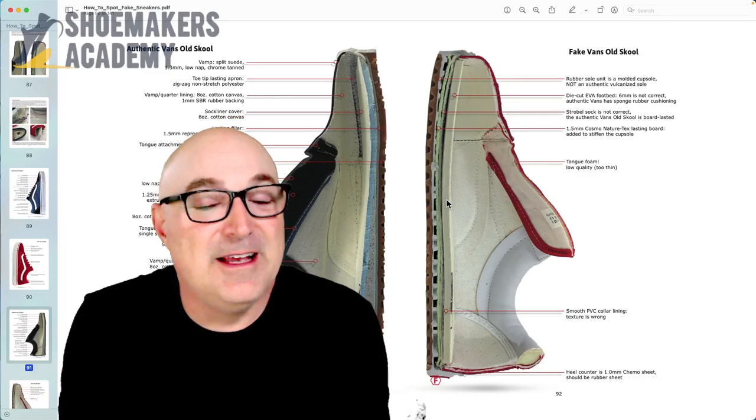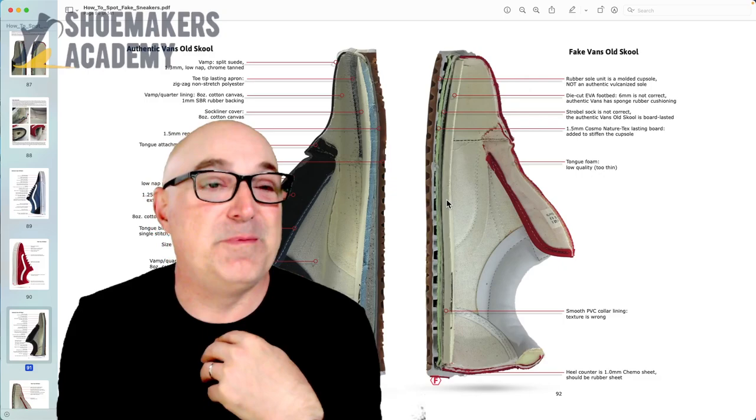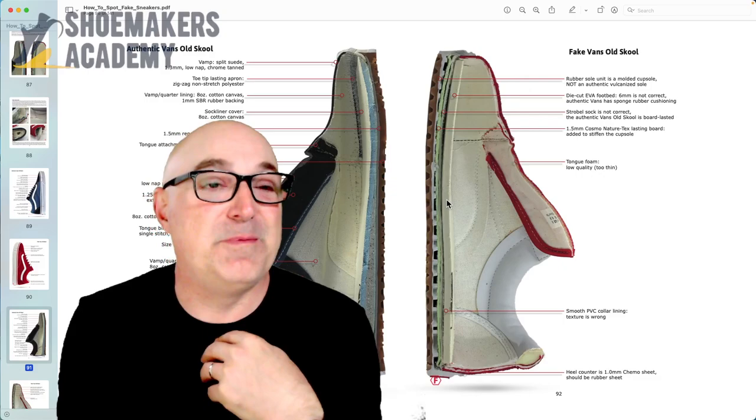Anyway, that's it — board last versus strobel, take your pick. We're on our way to half a dozen subscribers. If you like this shoemaking content and want to hear more, please ask questions down in the comments. I appreciate it. Please visit shoemakersacademy.com — we've got tons of books, videos, and courses where you can learn about shoemaking and launch your shoemaking career. Thanks, we'll see you there.